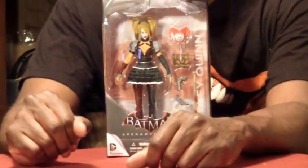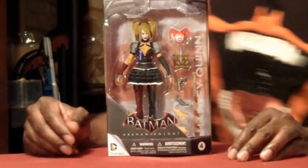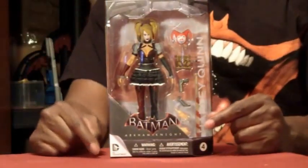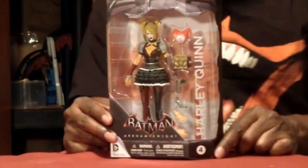Welcome back, my lovely TCLs. This is Scorpion72, and today we're reviewing Batman Arkham Knight Harley Quinn from the video game. She is figure number four in the video game.